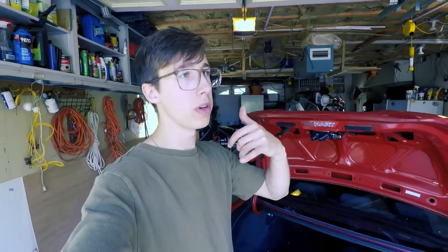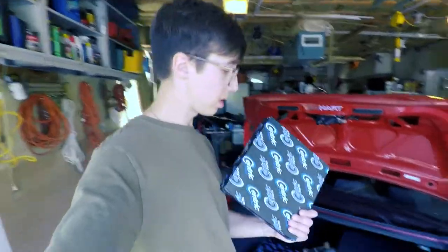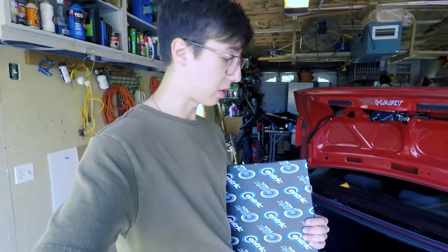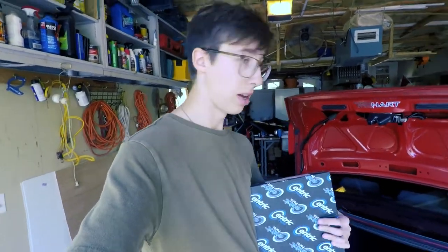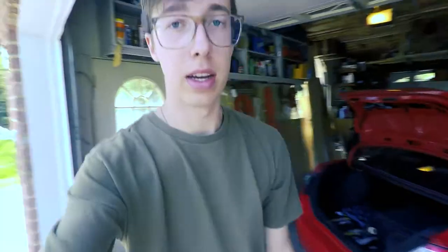I picked up the rotors. I called 116 Motorsports and they got me some Centric rotors — Centric premium brake rotors, not drilled, not slotted, nothing like that. Just want to throw these on there, a little bit cheaper, and I have a feeling they are much better quality. You guys probably already know how to change brake rotors, so I'm going to time-lapse it.